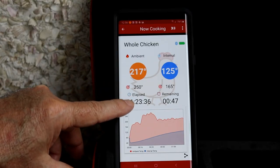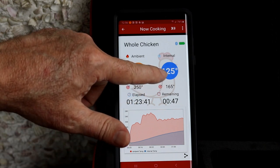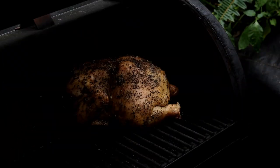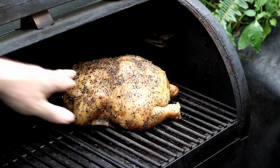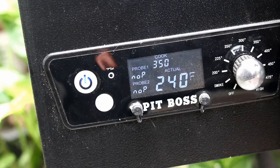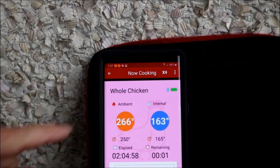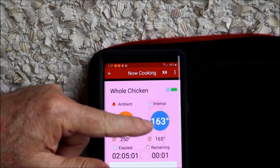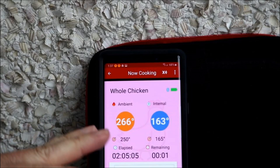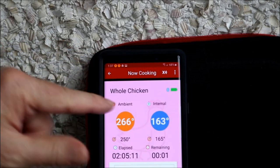This chicken has been smoking for an hour and 23 minutes. Our internal temp is 125°F, and now I'm going to crank this temperature up so we can get a crispier skin. I just cranked this Pit Boss up to 350. The screen's all pink — we're at 163°F. At 160 the alarm went off and said you might want to take the chicken off and let it rest, because your chicken will continue to rise in temperature while resting.